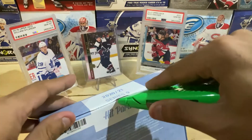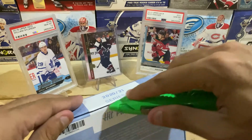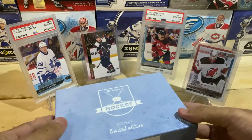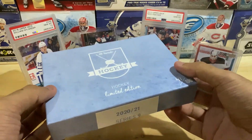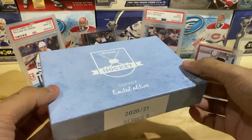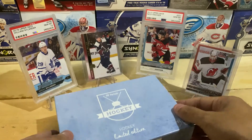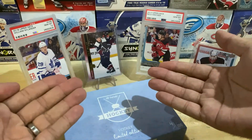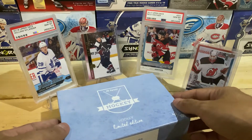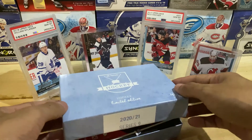A couple of notable players you could pull from this series include Connor McDavid, Jack Hughes, Auston Matthews, and a bunch of other top rookies from this past season — very, very cool. We actually pulled Auston Matthews' Signature Sensations from 2019 Upper Deck Series 1. That video is in the description below, so I highly recommend checking that out. It was definitely a surprise.